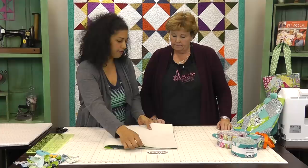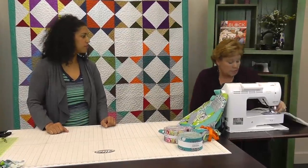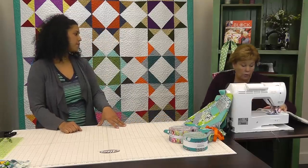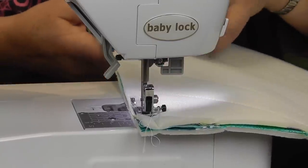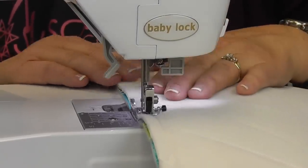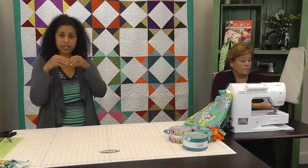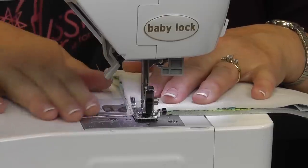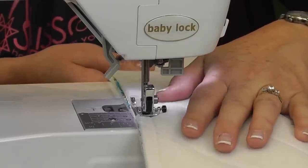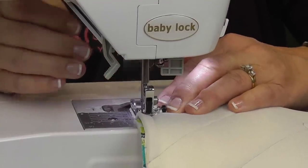We're going to fold this in half and then stitch down both sides, top to bottom, using a half-inch seam allowance. Most quilters do everything at a quarter inch, but for this part we use half an inch because we're sewing through two layers of foam and two layers of fabric. If you do a quarter inch, sometimes it might slide off on you. You don't need a walking foot, no Teflon foot, nothing — you can let go and it just slides through perfectly because that foam is so light it compacts just enough to go under the presser foot.